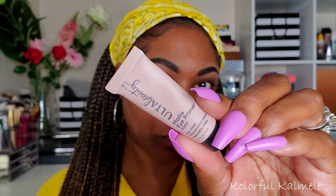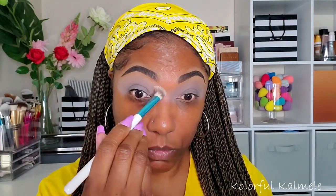I'm trying out this Ulta Beauty Matte Eye Primer for the first time, and you know what, it is not bad — it really worked out well for this look. I really enjoyed using it.